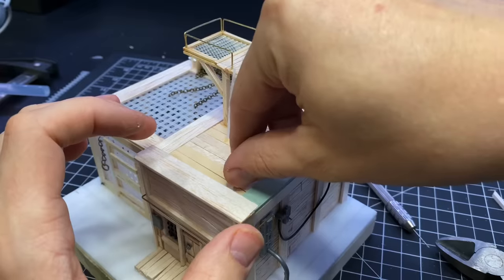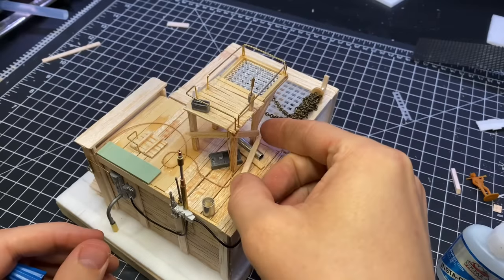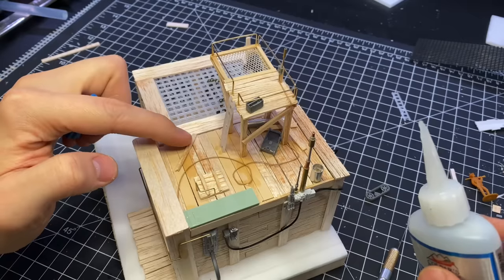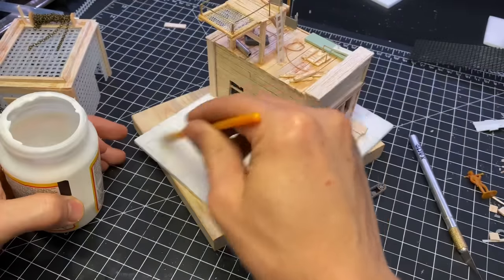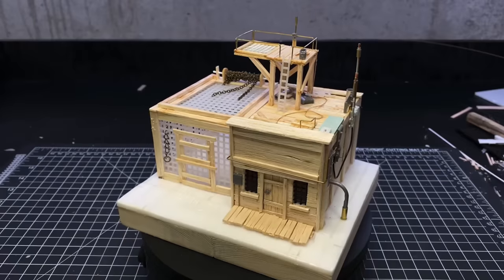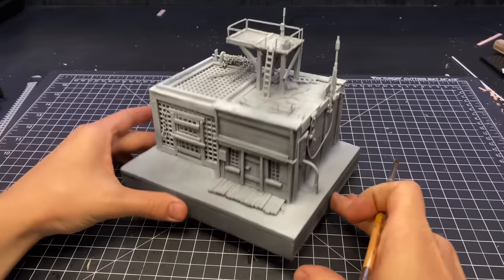I also added a little trapdoor to give people access to the roof, and added a few more little things here and there to add some visual interest, including some guitar string. I then covered all of the foam on the base with some Mod Podge to protect it from the primer.